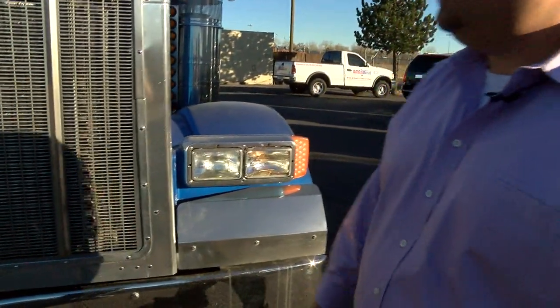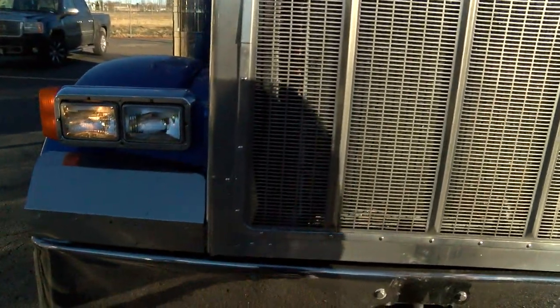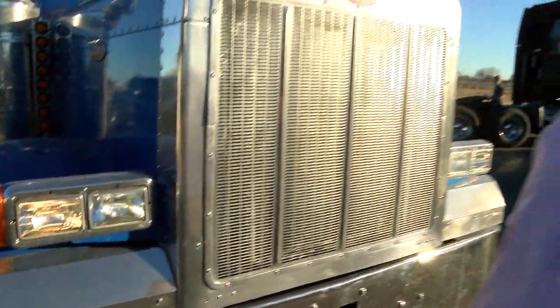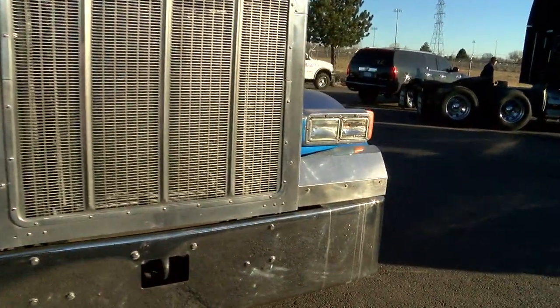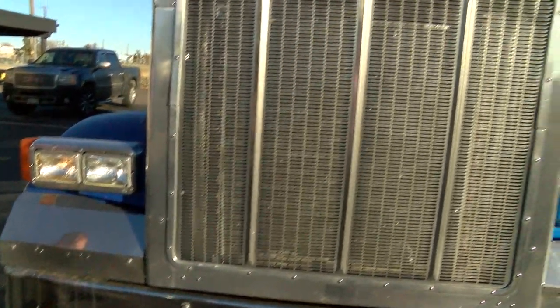The first thing I do when I purchase a truck is I want to check all the lights. I want to do a quick walk around and check the overall body condition. All this stuff could get pretty costly if there's a lot of body damage or light issues — you'd like to think it's a light bulb but sometimes it could turn into a wiring issue. So the first thing I'm doing: